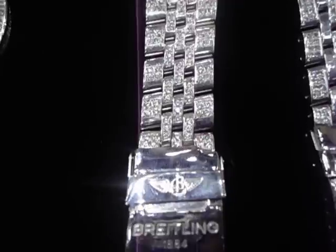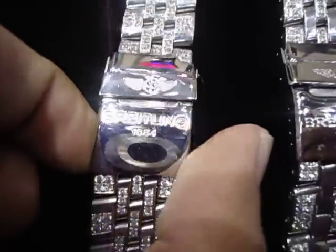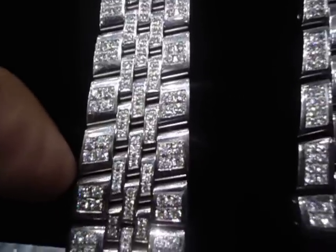This is going to one of the rappers. They send us the watch and we customize it for you. You send us any watch, any band — we can do it for you.